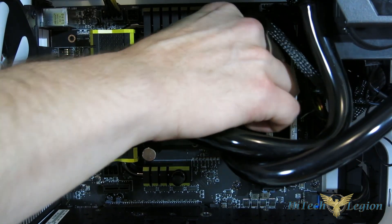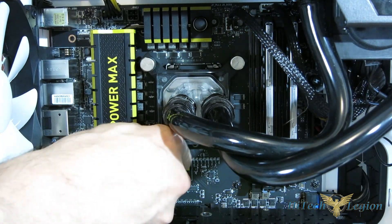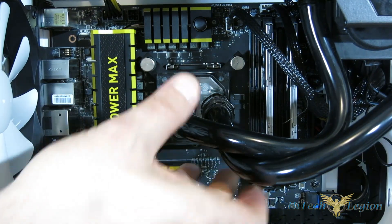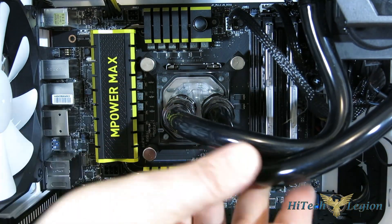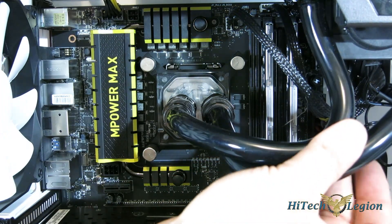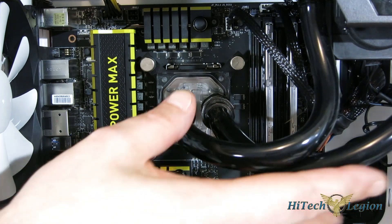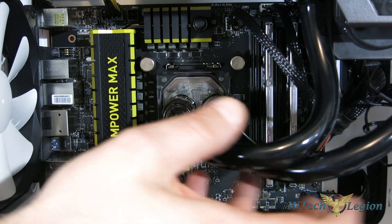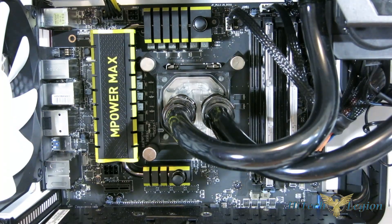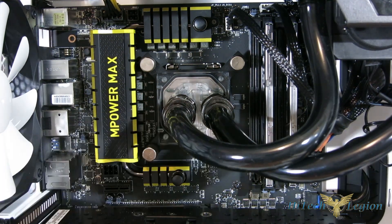EK did a very nice job with this install kit. Once we're in place, we're going to give it a test. We've got it hooked up with some quick disconnects. For our test unit, we're using a simple Swift-Tech H220X, which Performance PCs has actually outfitted for us with quick disconnects as well as an inline temperature sensor. So we're going to be able to get the delta of the liquid temperature to the CPU temperature, which is going to be our most important reading — far more important than ambient — as it's going to show the performance of the block itself.